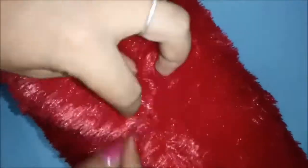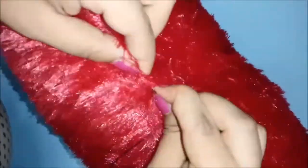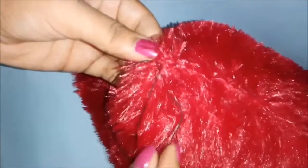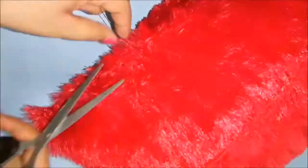Once you're completely satisfied with the pillow thickness, fold both ends together and start stitching it closed. Since it's a furry fabric, the stitches won't be very visible. If you have red color thread that's great, but if not, don't worry — it won't be seen because the fabric is very furry. Once your stitching is done, just cut the excess thread.